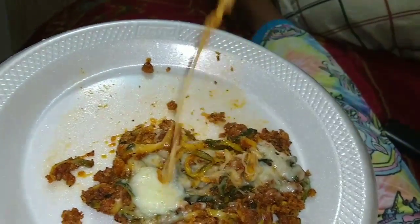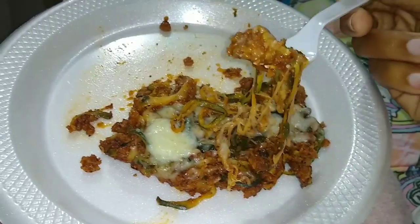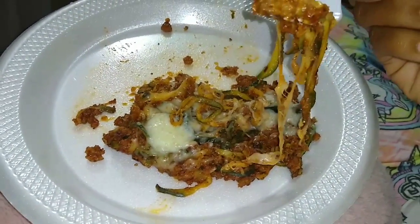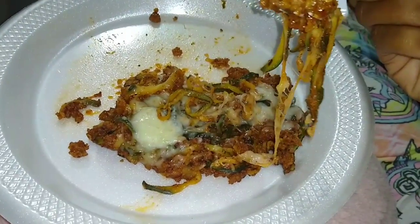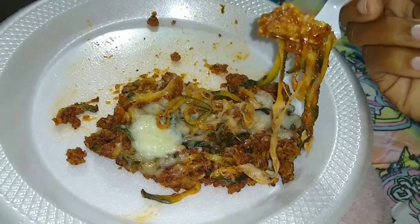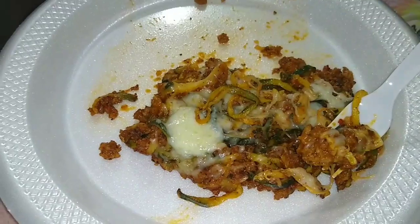Okay, you guys, I'm about to eat this. I'm going to meal prep this — make it maybe twice a week. I'm going to also make some chicken and broccoli with alfredo. A different meal prep, but I will be starting to do videos for you guys, so stay tuned.